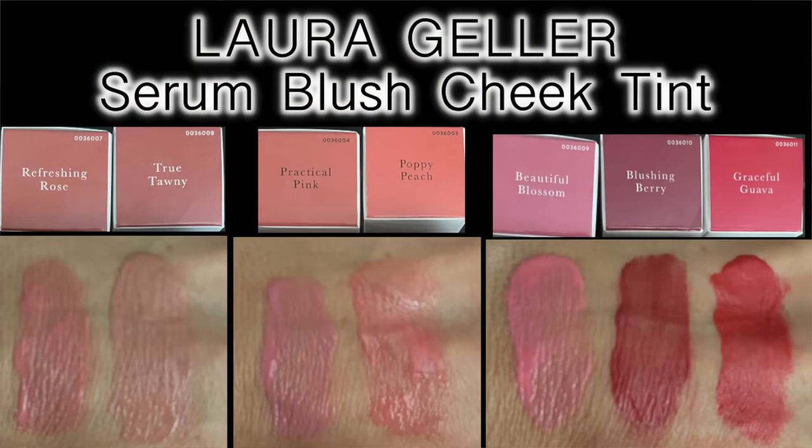Now let's try the new Laura Geller cheek tints. These are a serum blush — they provide a refreshing cooling sensation and a watercolor-like finish. Hyaluronic acid and polysaccharide keep skin hydrated and protect against moisture loss for youthful-looking supple cheeks. They dab on smoothly without messing up makeup underneath; you can go for a natural flush or build it up for a more pigmented look. On my cheeks today I think I'll start with Refreshing Rose. It also comes with an extra spare clean sponge tip, and you can remove the tip to clean it.